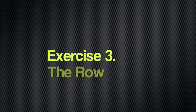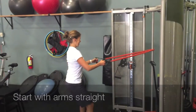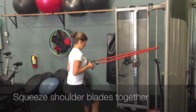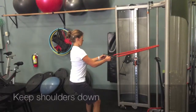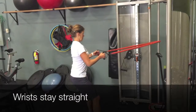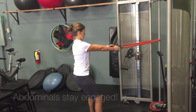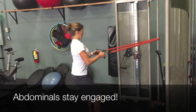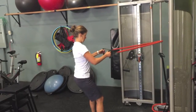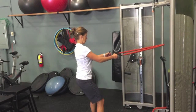The third exercise is the row. You're going to start with your arms nice and straight, and as you pull back, you want to really focus on squeezing your shoulder blades together. Make sure your shoulders stay down — they often like to creep up — and keep your wrists nice and straight as well. Like all exercises, you want to really focus on keeping your abdominals engaged. We're showing the row with the band, but you can also do it with a cable column at the gym, or you can do the bent-over row with weights.